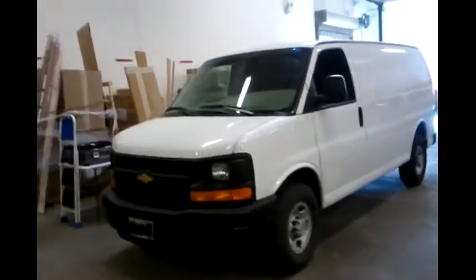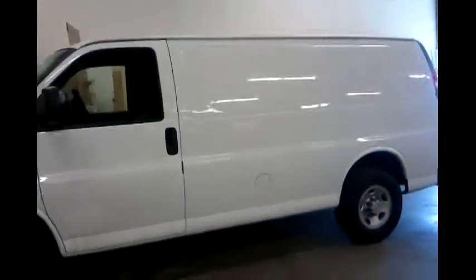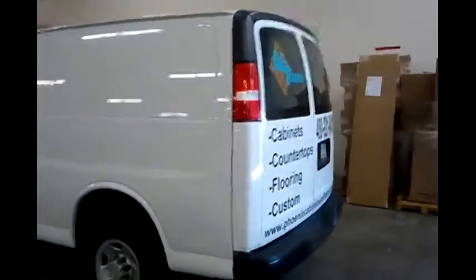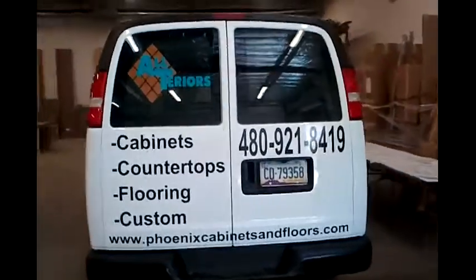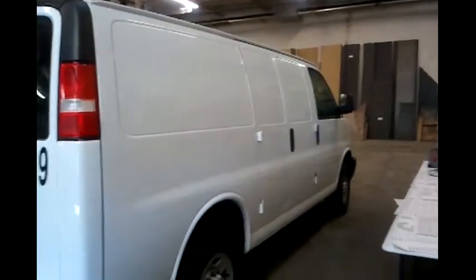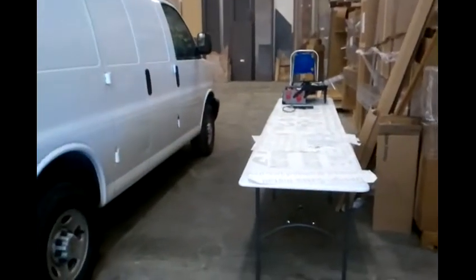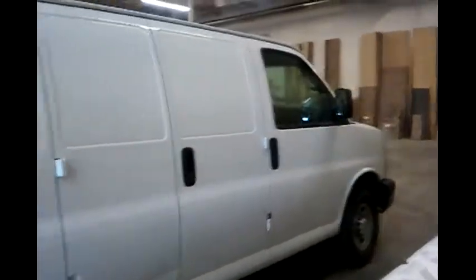Here we are at Advertise Signs again. We're getting ready to turn this canvas of a van into a mobile advertisement. The next one after that is going to be that great pickup. We started the back already, getting the client's phone number and website on there. The sides are going to be done soon. We have all the vinyl here getting ready to be put on. We'll be back in a minute showing you guys what the finished product looks like.